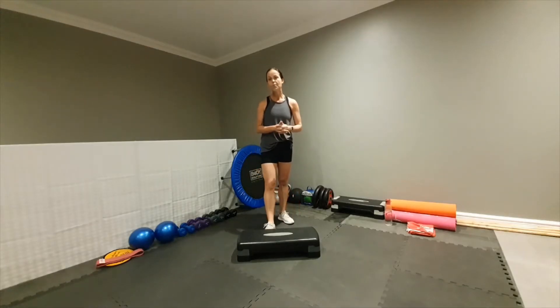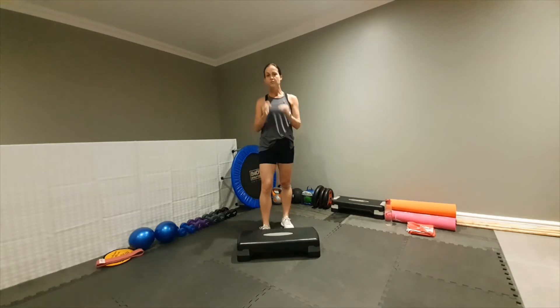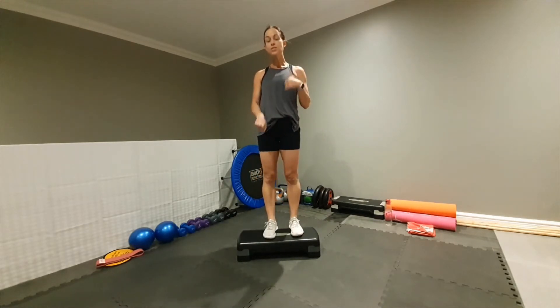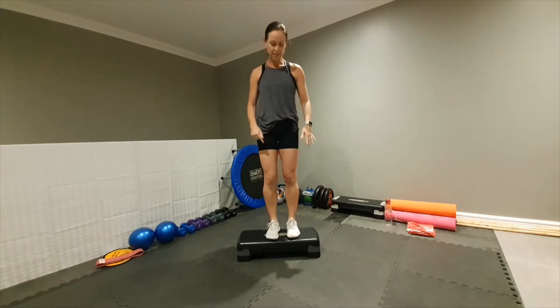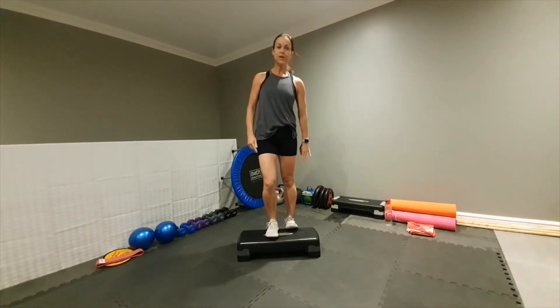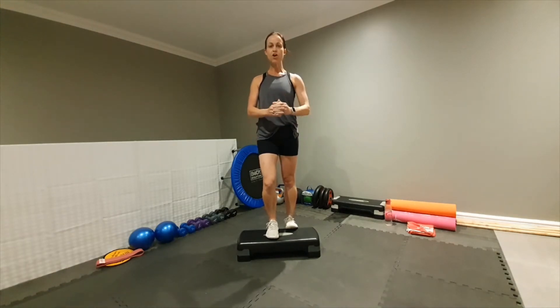Okay guys, I'm going to show you how to do a basic stretch after your workout. It's very important to do it. We'll start standing on top of your step — you can also do these on the floor. So firstly take one foot back, heel down, pressing your heel down, pushing into that calf muscle, and I want you to hold it for ten counts.